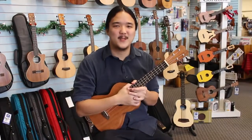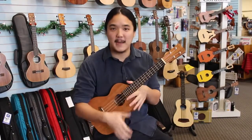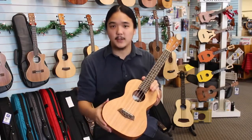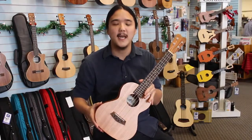This is Neil Chin down at Pacific Winds Music and I'm here to show you today a tenor ukulele. This one is the Islander MT4. Islander also comes from Kanilea ukuleles and this is their imported line. It makes a perfect beginner ukulele.